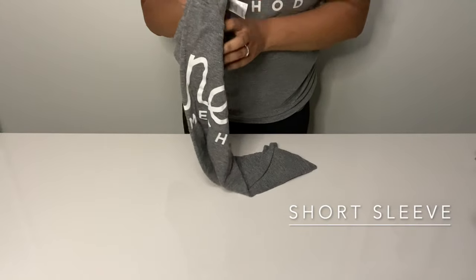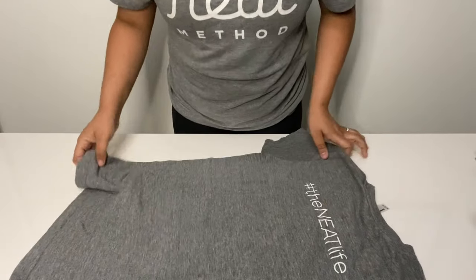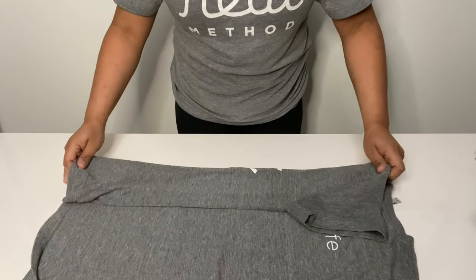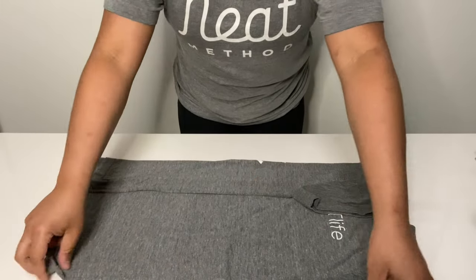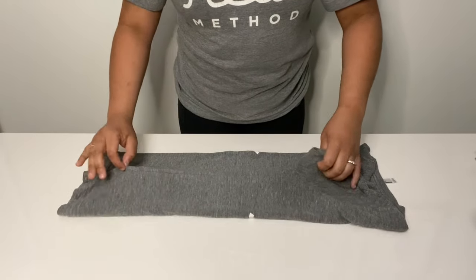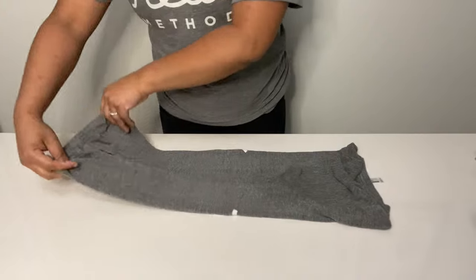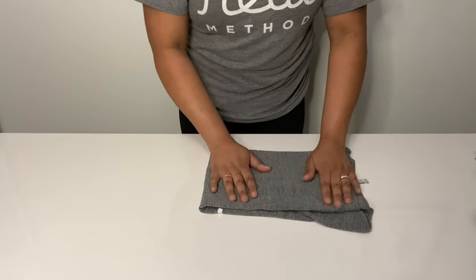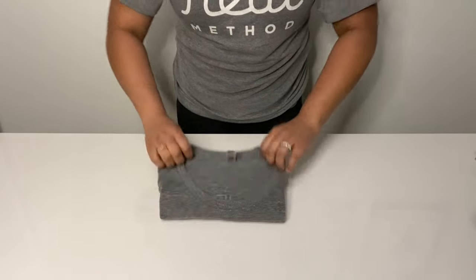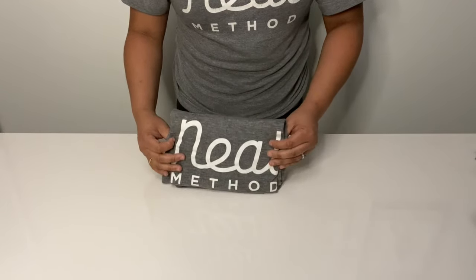The first thing we're going to start with is a t-shirt. I always put my shirts face down. I fold in on one side about a third of the way, and I make sure that when I go to fold that other side in, I'm folding it in about exactly the same width. Usually the center meets up quite a bit — this is all standard folding so far. You fold that up, like you normally would.